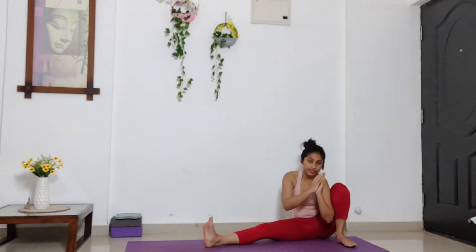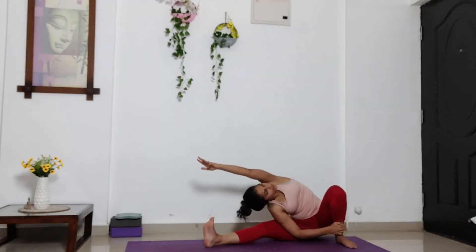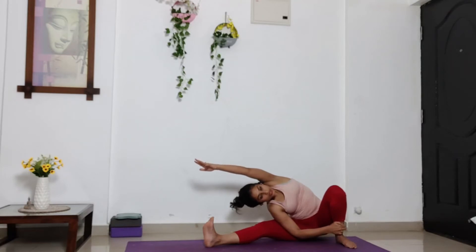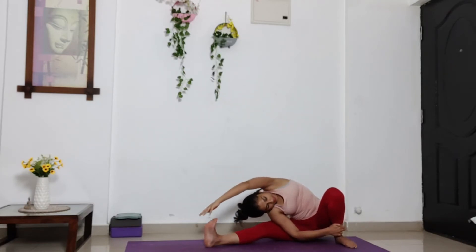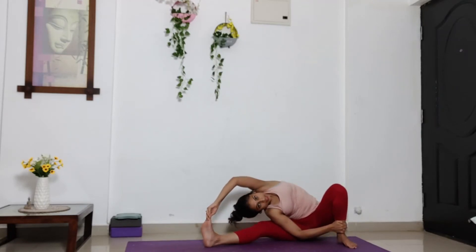With your left knee pointing up. Use your right hand to hold your left ankle. Lift your left arm up towards the ceiling. Inhale. And exhale. Lean on your right side. Either keep your left arm in the air close to your ear or lean slightly more forward. Find your big toe. Open your chest. Stay here. Five, four, three, two, one.